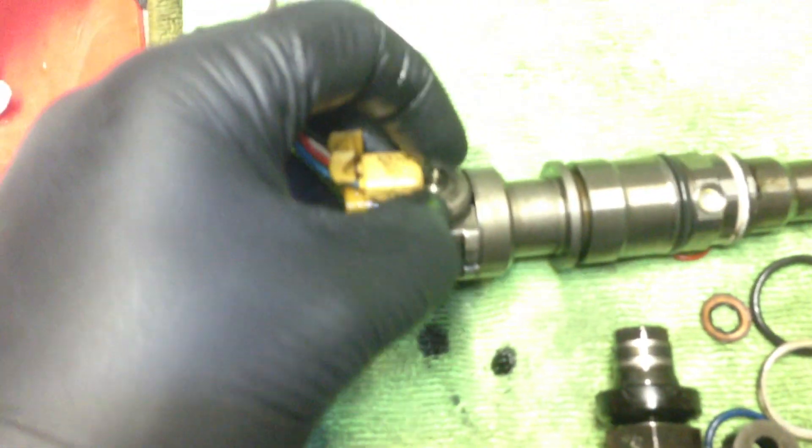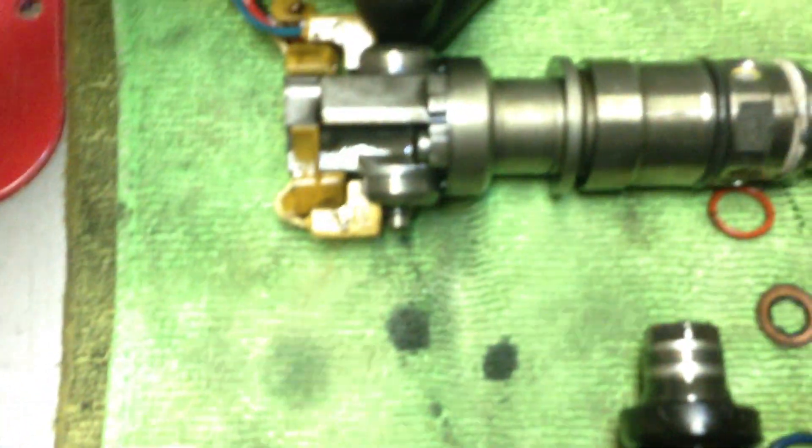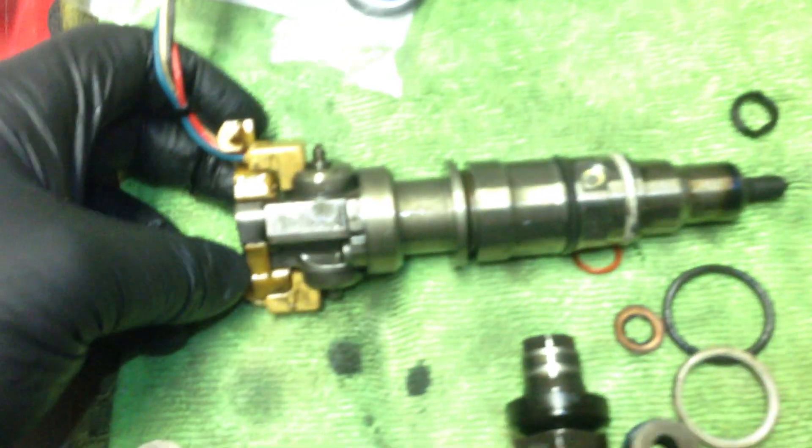The only difference is you cannot really do the spool valve yourself — you can't work on it unless you have a machine shop. Other than that, even after you buy a remanufactured injector, you still get stiction in your spool valve shortly after replacement, so it really makes no sense to replace it if the only problem is the o-ring. Alright, thanks guys.